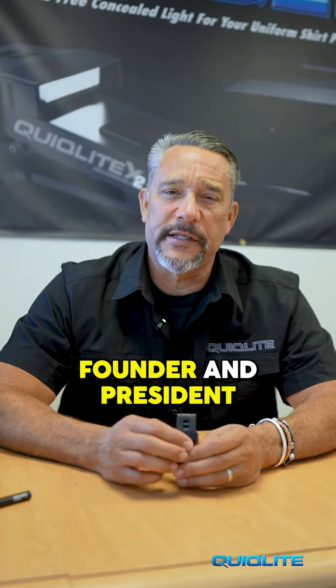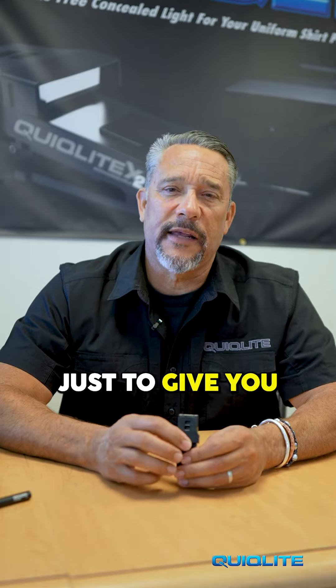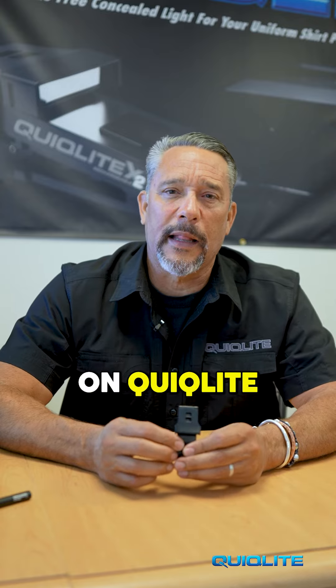Hi everybody, Brian Quintner here, founder and president of Quicklight. I'm here today just to give you a little bit of background on Quicklight and how it came about.